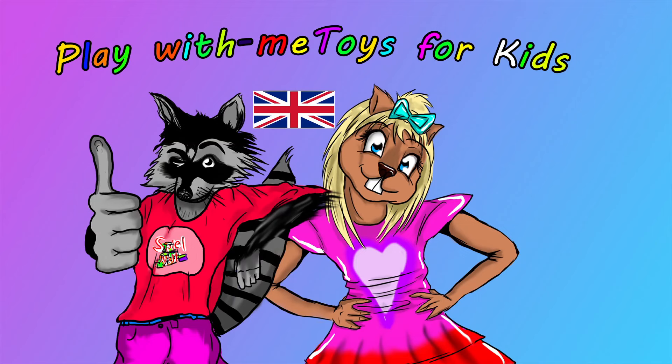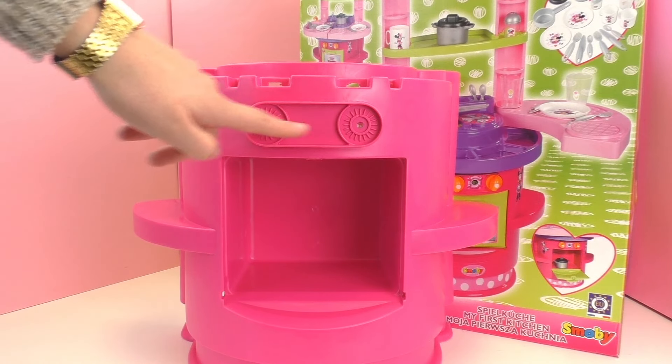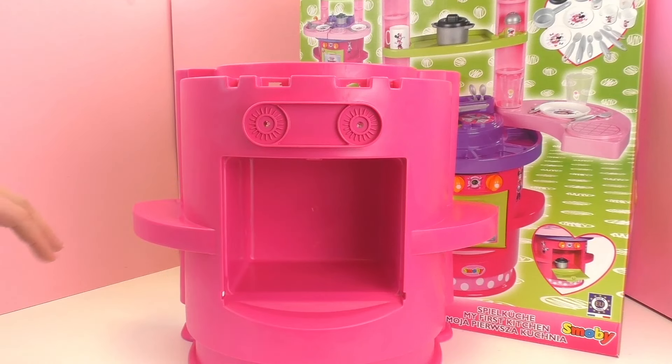Hello and welcome to Play With Me Toys for Kids. Today I'm going to be showing you the Minnie Mouse Play Oven. So we're gonna build this up today as a demo. I think it looks a little bit like a monster — personally, here are the eyes, the mouth, and the arms — but that's maybe just my imagination. Alright, let's get started.